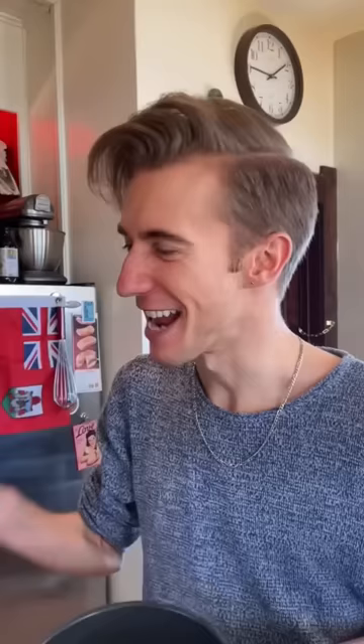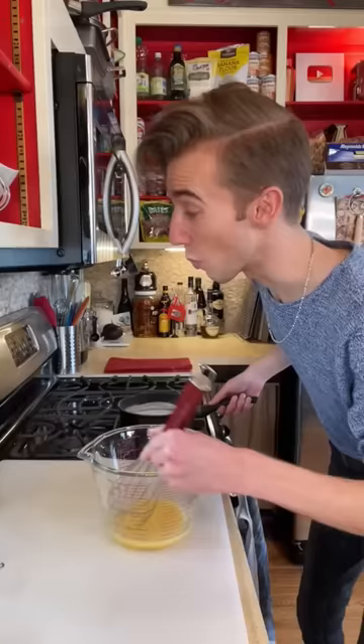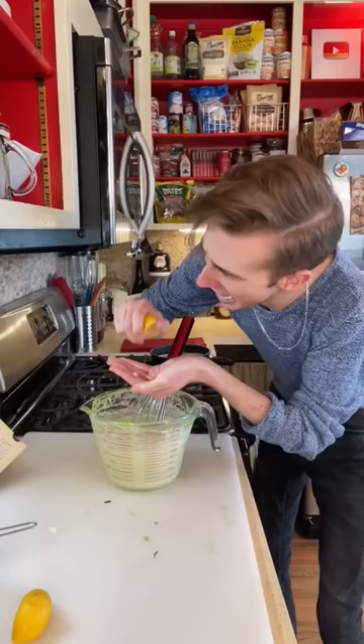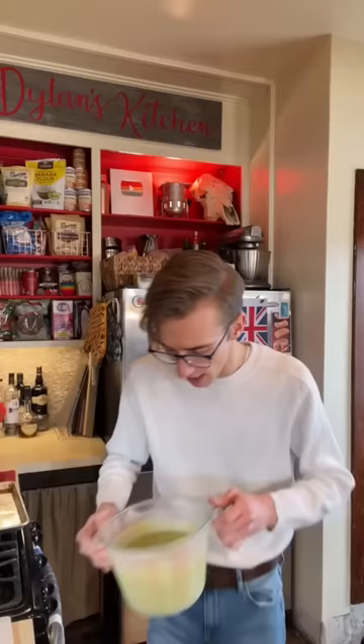Into a saucepan goes a half cup of sugar, a pinch of salt, and two cups of milk — moon juice. We scald this, so bring it to a simmer but not a boil. Into a separate bowl goes two egg yolks. While whisking, we cook the eggs by slowly pouring in the hot milk. In goes a cup of heavy cream and two avocados mashed — I'm going to force mine through a sieve. And finally, the juice of a lemon. Beat thoroughly. Just freeze until firm.